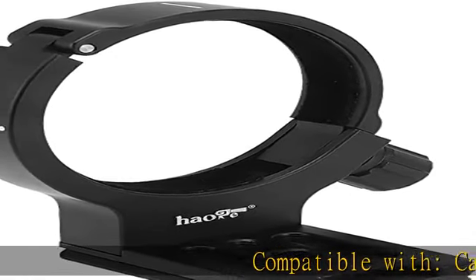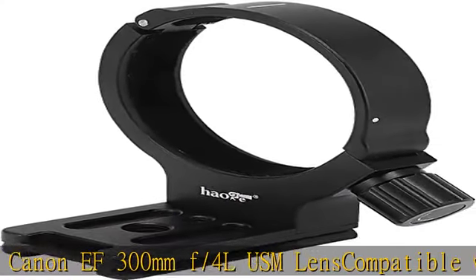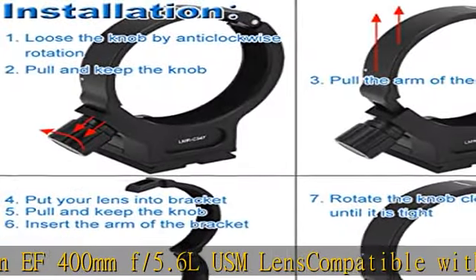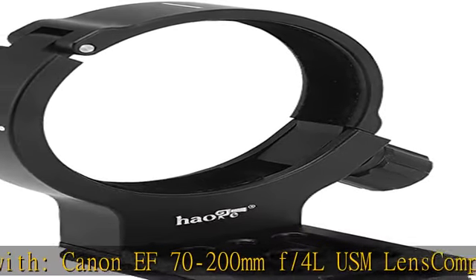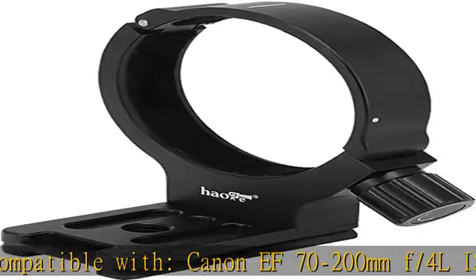Compatible with Canon 300mm F4L USM Lens, Canon 400mm F5.6L USM Lens, Canon 70-200mm F4L USM Lens, Canon 70-200mm F4L IS USM Lens.